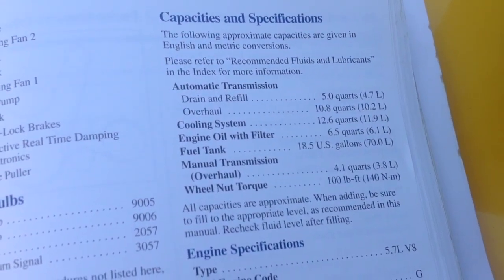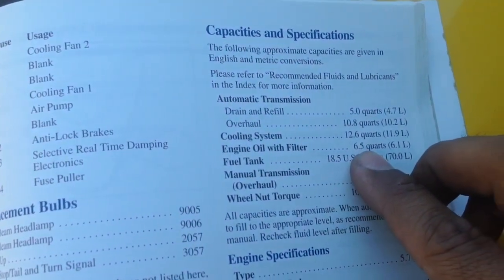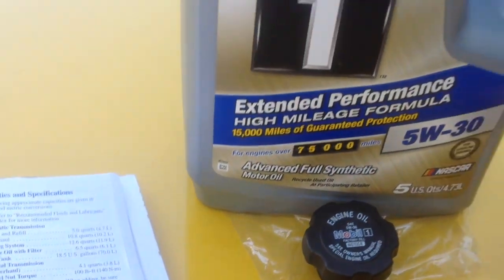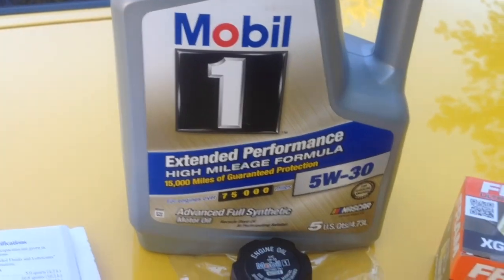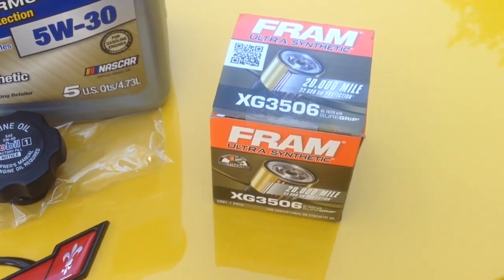This is a 2002 Corvette Z06 and per the owner's manual we will be filling it with 6.5 quarts of oil. Using Mobil 5W-30 full synthetic, and I will be using a Fram XG3506 filter.